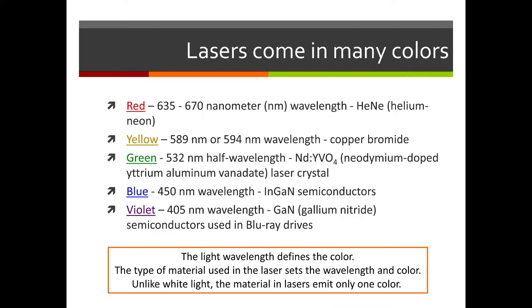Lasers come in all different colors. The laser we have is red, and the crystal in a red laser is helium-neon. The violet laser would use a crystal called gallium nitride — that's the type used in Blu-ray drives or DVD players. The different crystal defines what color your laser will be, and the color of light maps to the wavelength we see coming out.